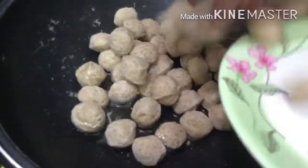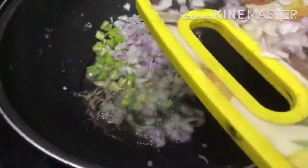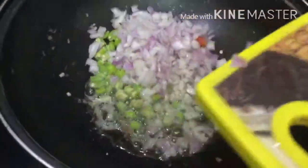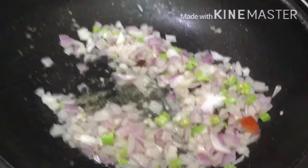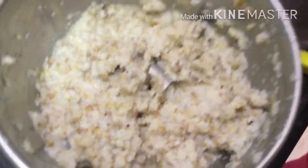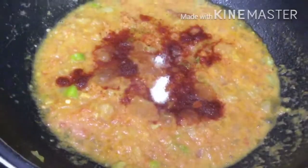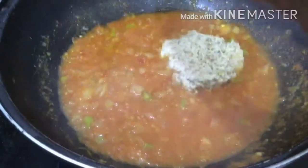Now we are going to make a puree of tomatoes. We are going to fry the onions and then make a puree of tomatoes. We are going to add some karam and salt. Now we are going to grind the masala paste.